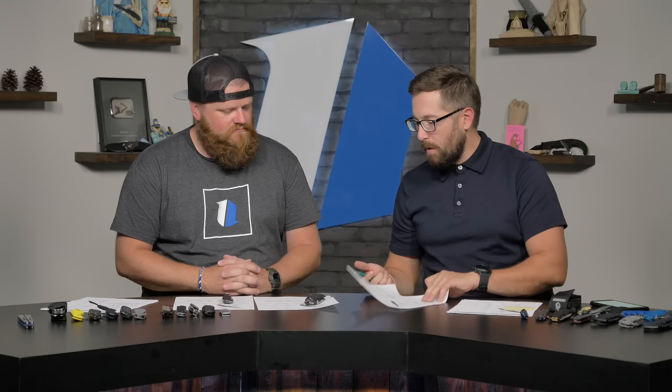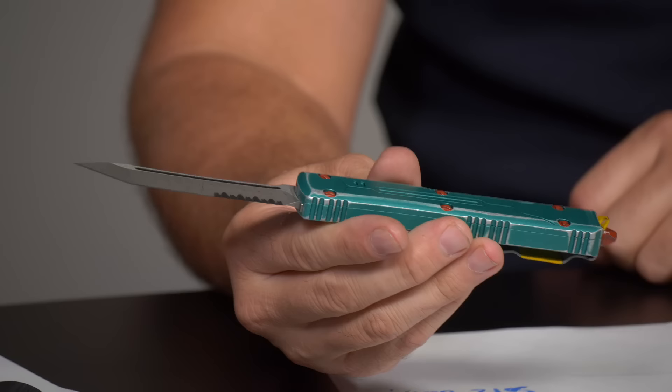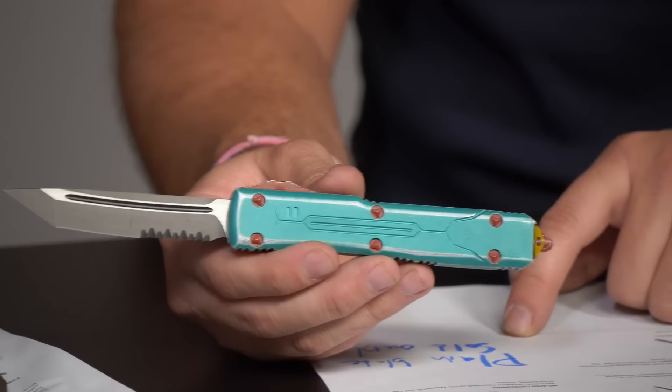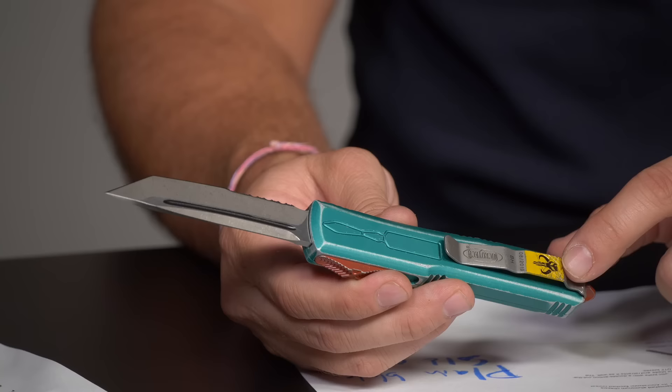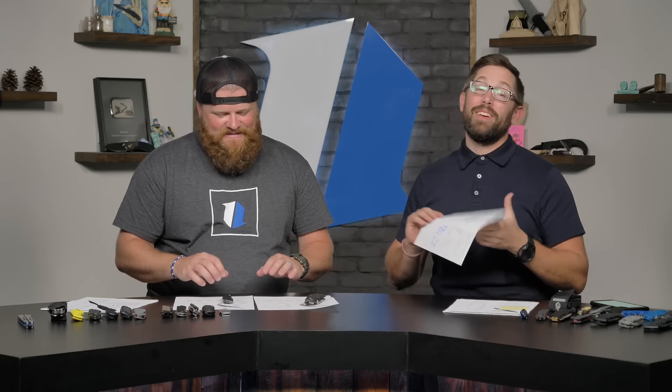Here's the Microtech Ultra Tech Bounty Hunter — we just got a couple of these in and they're almost sold out. This is the tanto with serrations. It's got a Mandalorian symbol, a rocket pack detail, sweet distressed colors — it's great. The plain blade version already sold out. It goes for $315 on the website — get one while you can.